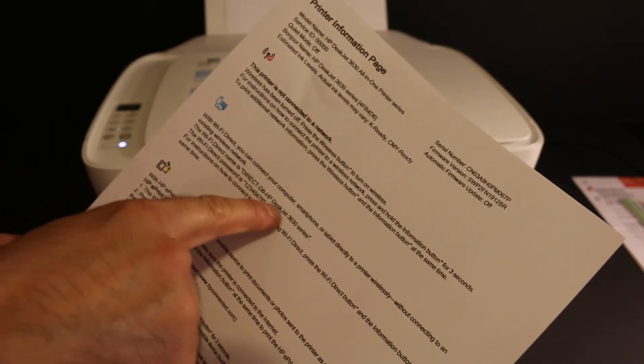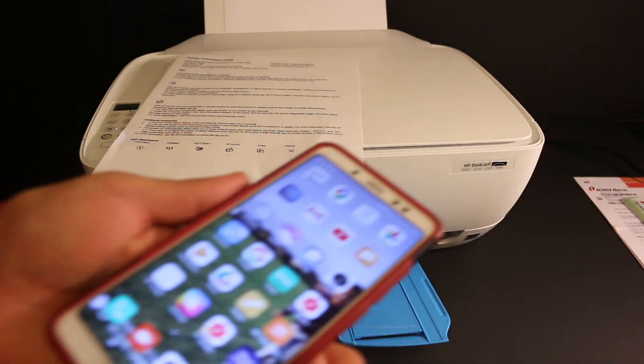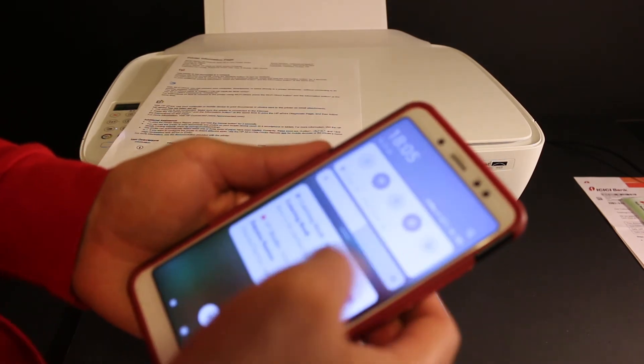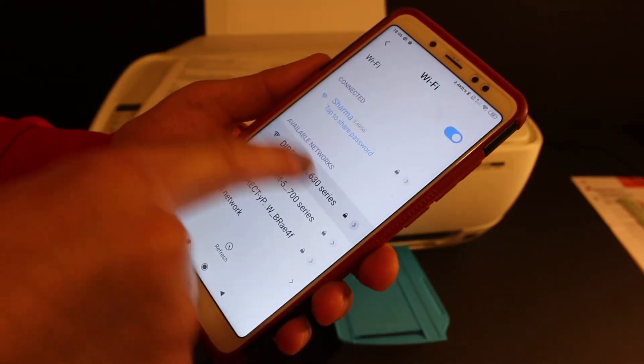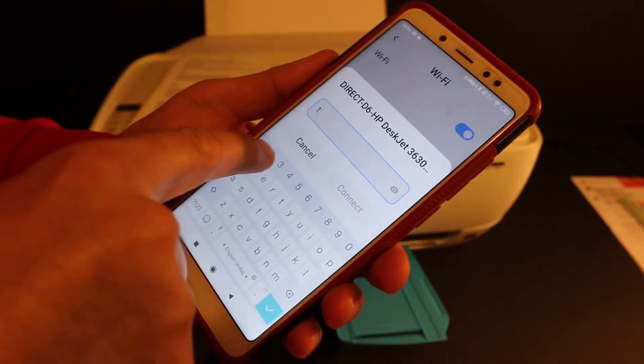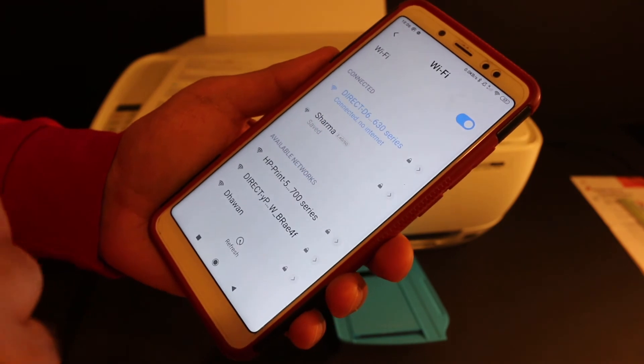Go to your Android device and open the Wi-Fi settings. Look for the Wi-Fi Direct name of the printer and click on it. Enter the password as printed on the information sheet, then click Connect.